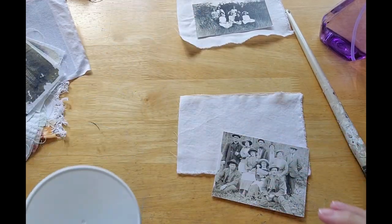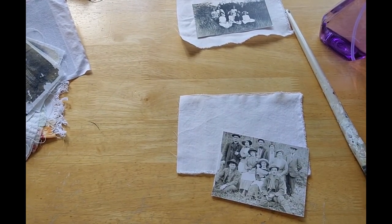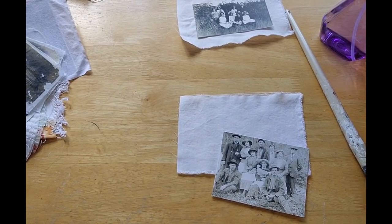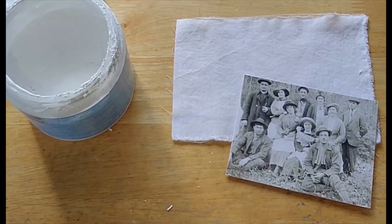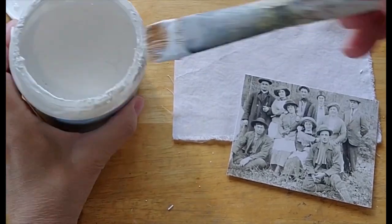What you're going to do is open your gesso. I can't open my gesso — make sure your gesso is open.